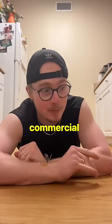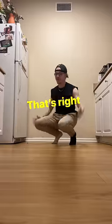I swear this is not a Pampers commercial — I just have a baby due next month. That's right, Flexi Dad!